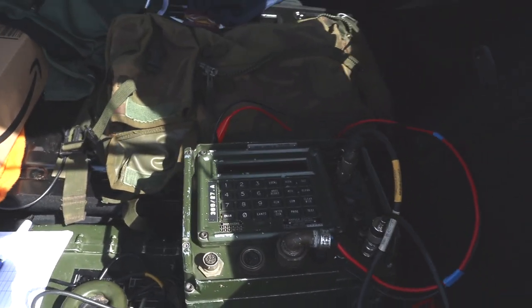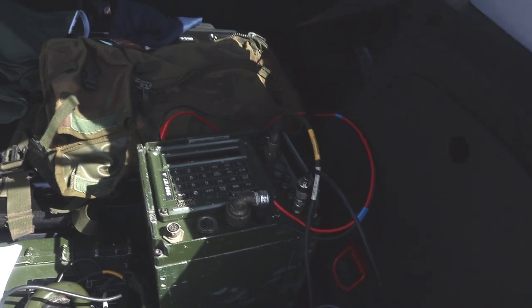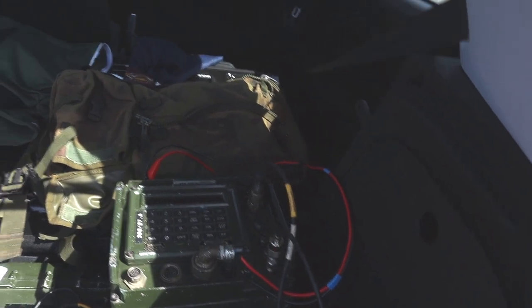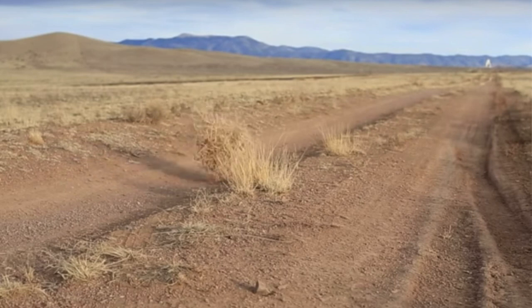Right, time to use the VRM-5080. CQ, CQ, CQ — this is 2 Echo Zero Echo Zulu Tango Portable, 2 Echo Zero Echo Zulu Tango Portable, calling CQ, over. Nothing on VHF. We'll keep trying — we're down to 20 metres now.